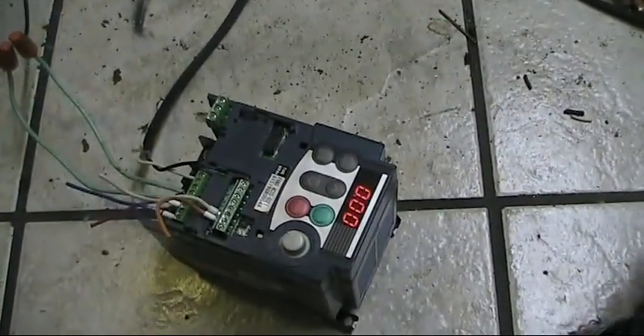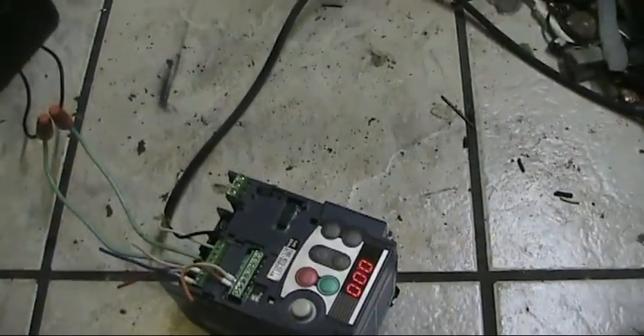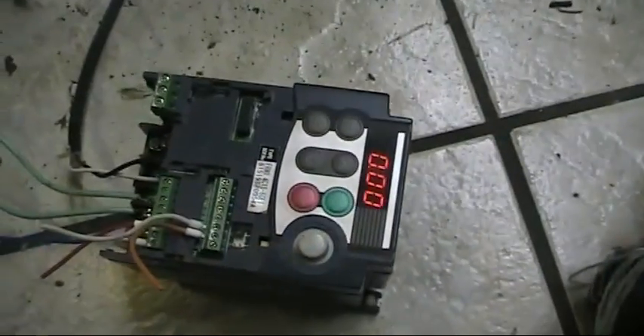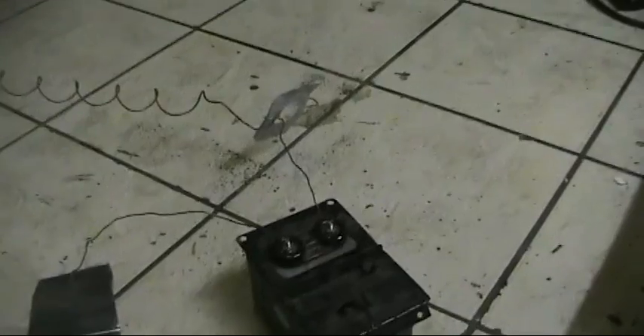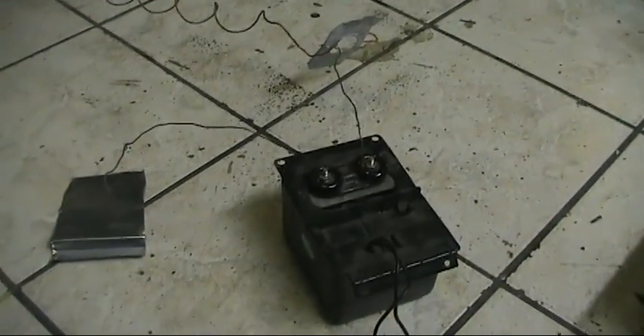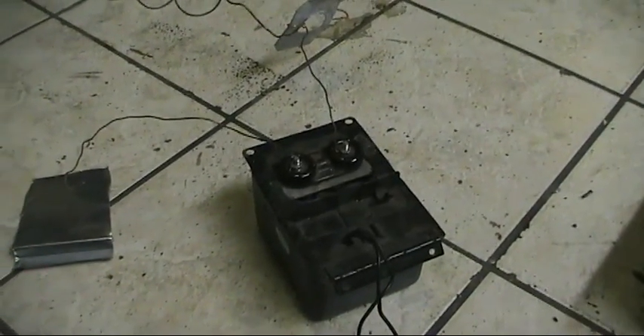Hello everyone. I just wanted to show you a quick one. First, the VFD motor controller — I wanted to show you that you can also drive transformers with that. In this one I'll be driving an ignition transformer from an oil furnace.